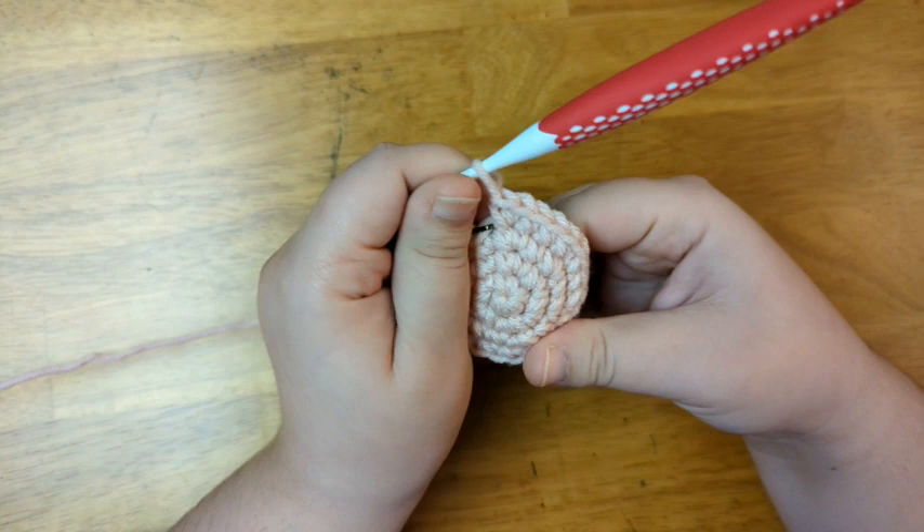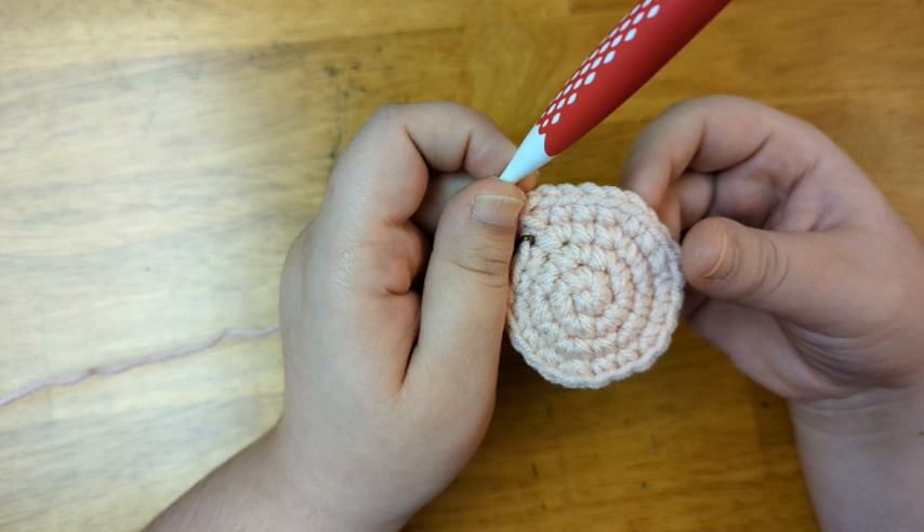I've finished with all of my rows of increase. In my last row of increase, I increased every third stitch. For this doll, I'm going to single crochet for six more rows.